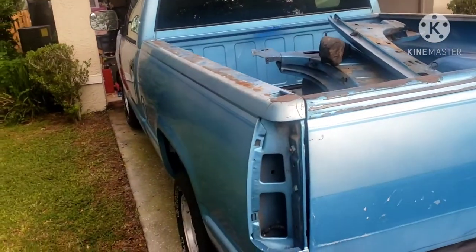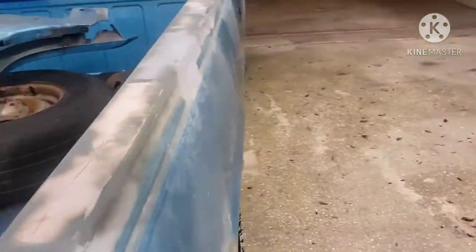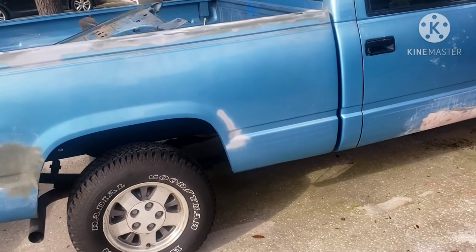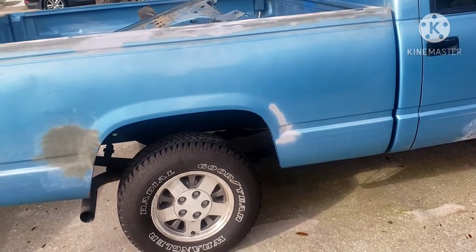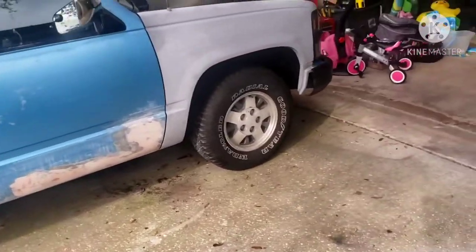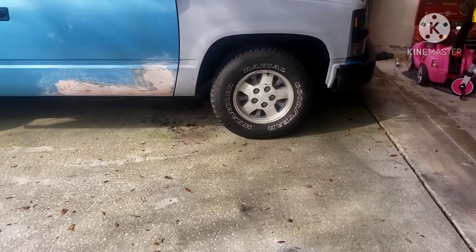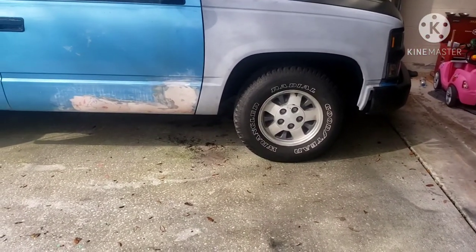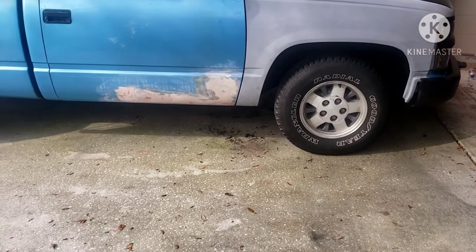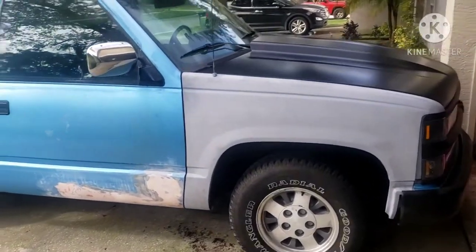Once paint is done, I'll be getting a lowering kit. I'm going to do a c-notch on the back, and I've decided on the front whether to do lowering spindles or springs, but I'm definitely going for a four-six drop. Then I'll start looking for some wheels.